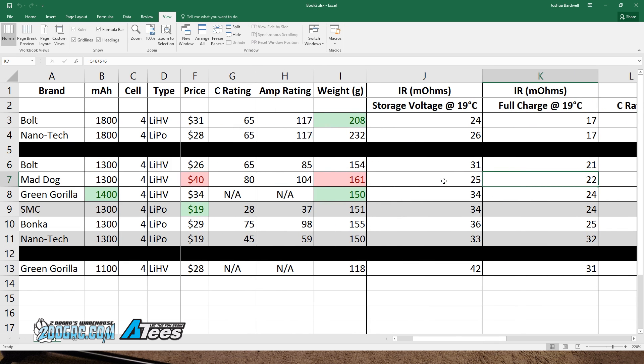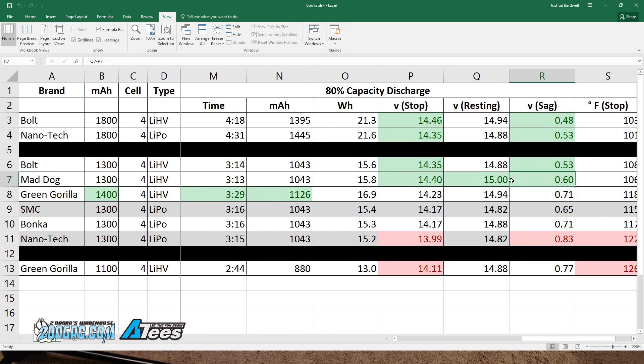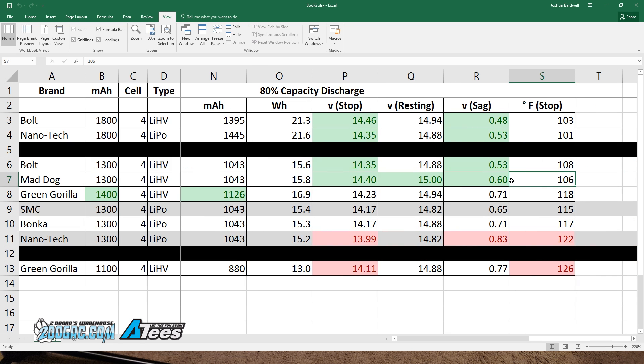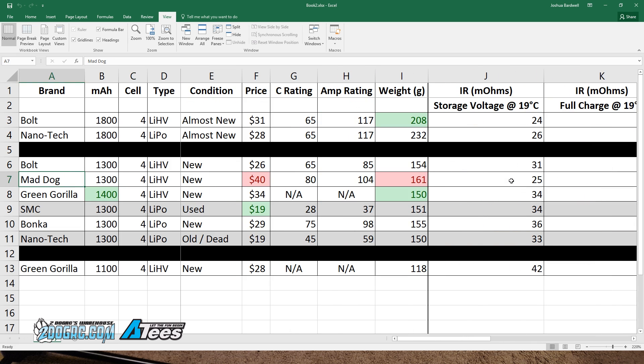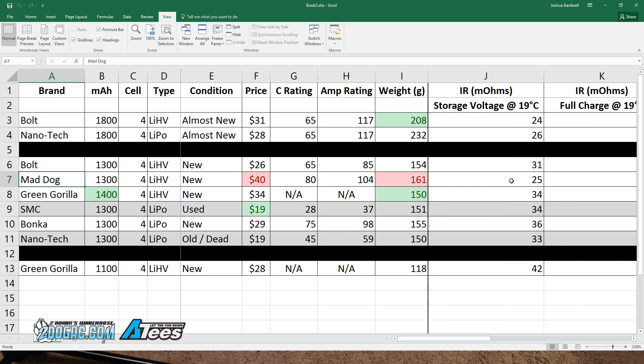So is the Mad Dog worth it? Looking at internal resistance sorted lowest to highest, it has the second-lowest internal resistance — very good. Its stop voltage was the highest of the group, it had very low sag, and it recovered to 15V even after discharging to 80%, whereas the Turnagy Bolt 1300 only recovered to 14.88V. Temperature was also the lowest in the test. So the Mad Dog is the most expensive, but it really is shining in these results.